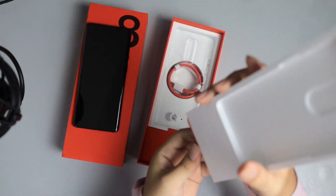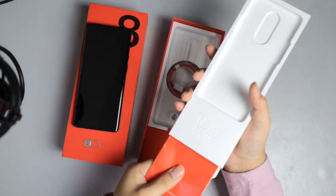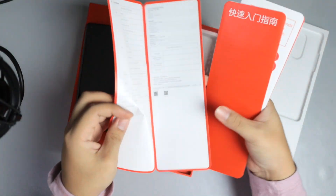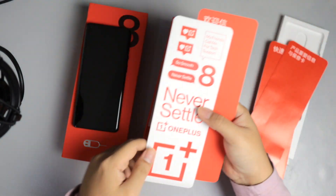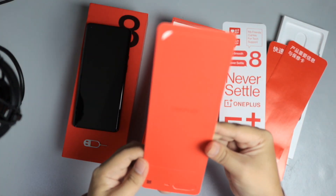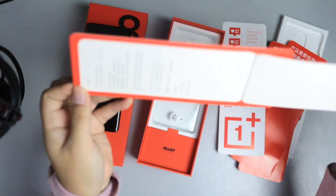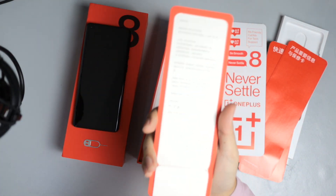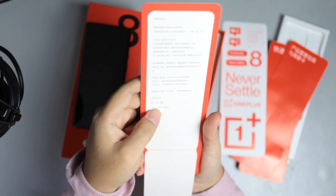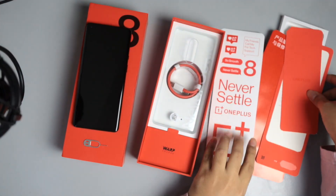We're going to check the bottom of this. What do we have here? Open it up — we have the SIM key. And we have some documents; I guess this is some documentation, it's in Chinese. So that's in Chinese. What is this? Some stickers — I appreciate the stickers. And what else is this? Just some cutout, I think. Let me check this out. It's kind of like a message from the CEO of OnePlus. I can't read the name though, it's in Chinese.